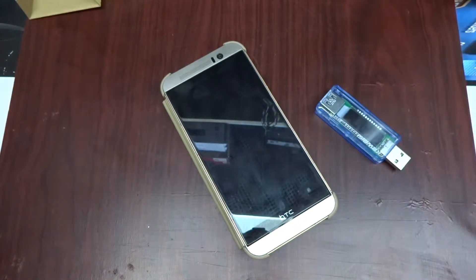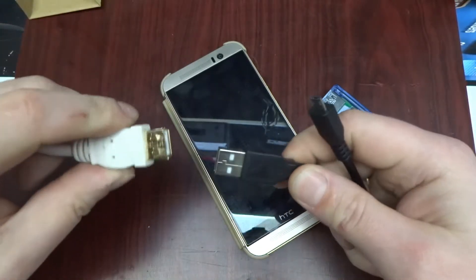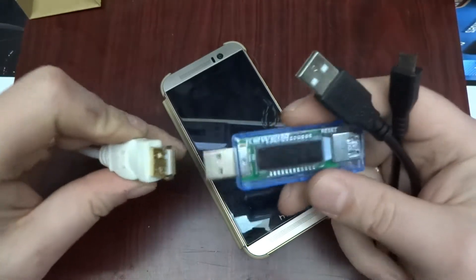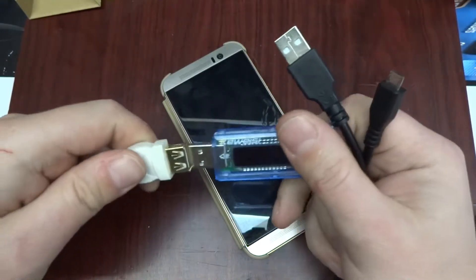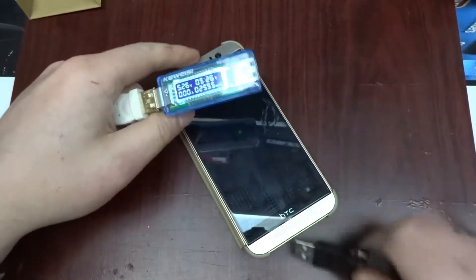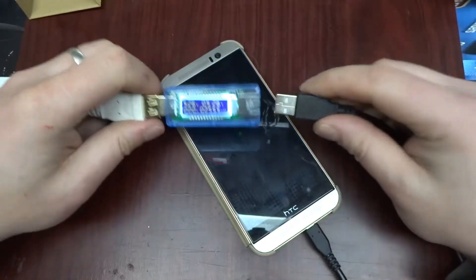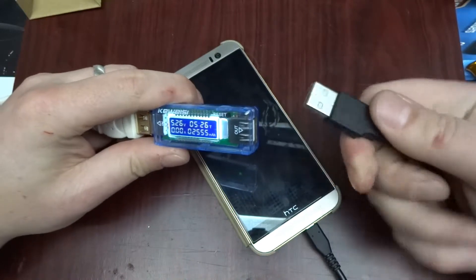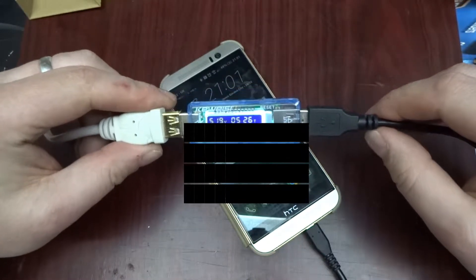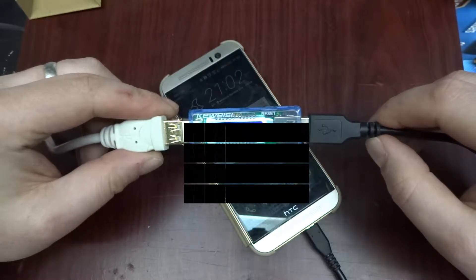So this is the normal charger — I've just got it on an extension lead so it's simpler to show on camera. I'll plug in this USB meter and it's showing 5.26 volts, a little bit on the high side but still within spec. Plugging in the phone: the voltage shows 5.19, dropped a little bit, and it's doing one and a half amps.